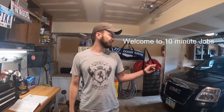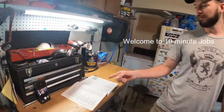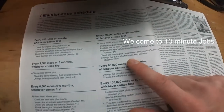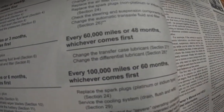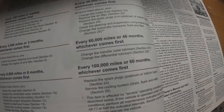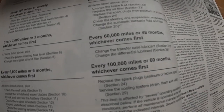Welcome to 10 Minute Jobs. Today we're going to do the automatic transmission flush on a 2015 Terrain. We've got our hands manual here — it says at 30,000 miles change automatic transmission fluid and filter. I did a little research and the filter requires dropping the transmission, so we're not doing that. We're just going to change the fluid, flush it out, rinse it out a bit — nice and easy.